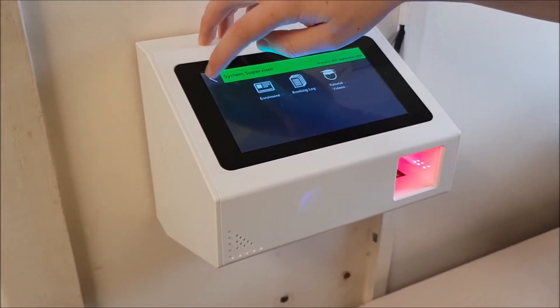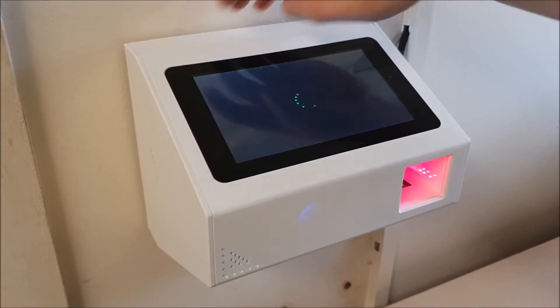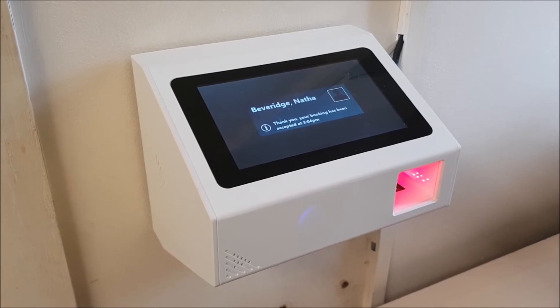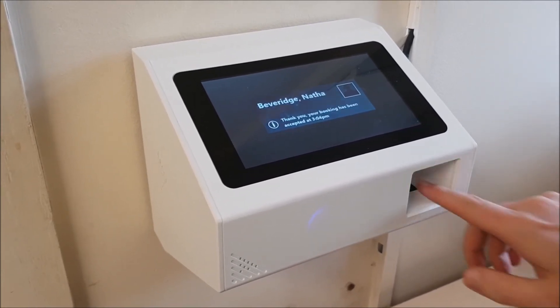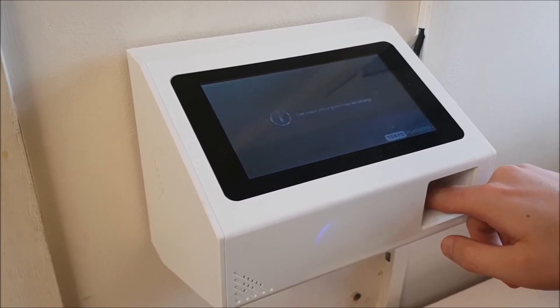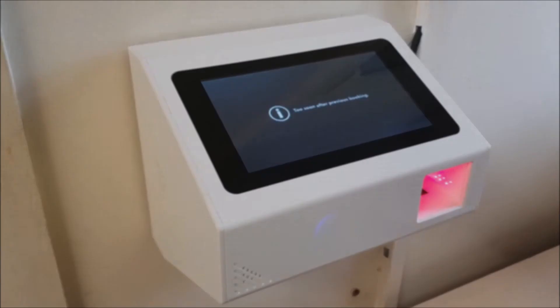Okay, we'll just see how easy it is to make a booking now. Hold finger — booking accepted. Try that again. Hold finger — too soon after previous booking. Brilliant, thank you.